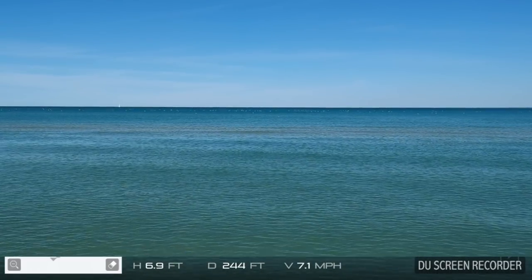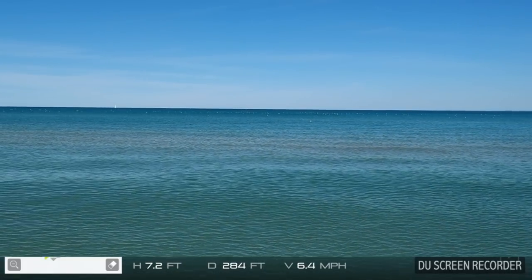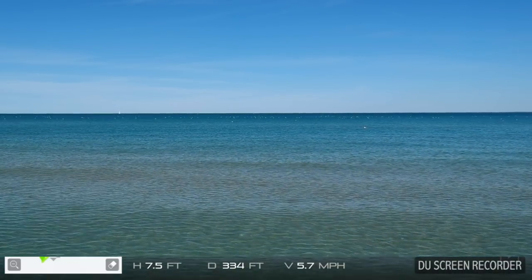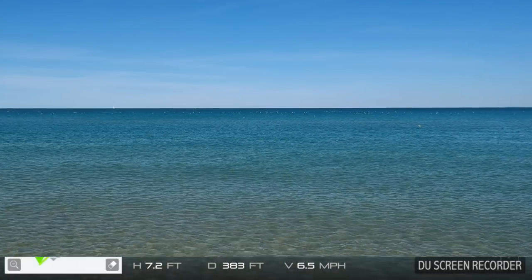You can see a sandbar I'm coming up on out there. Just taking it out there a little bit. There's some dogs by me, sorry about that. And we're just taking her out for a stroll.